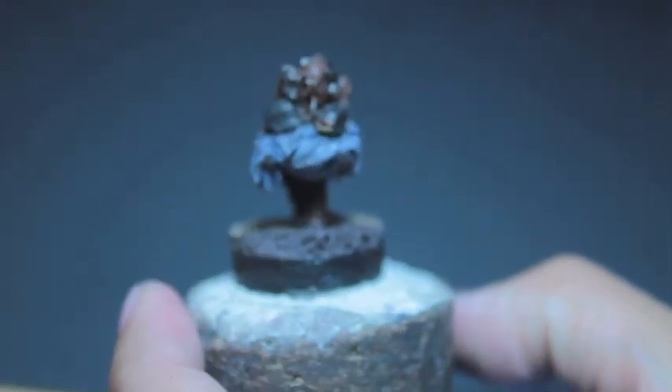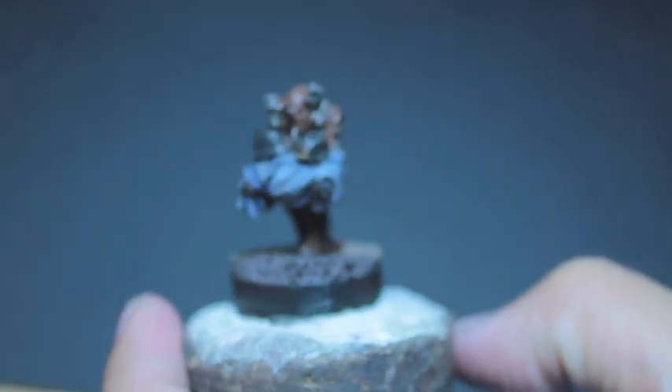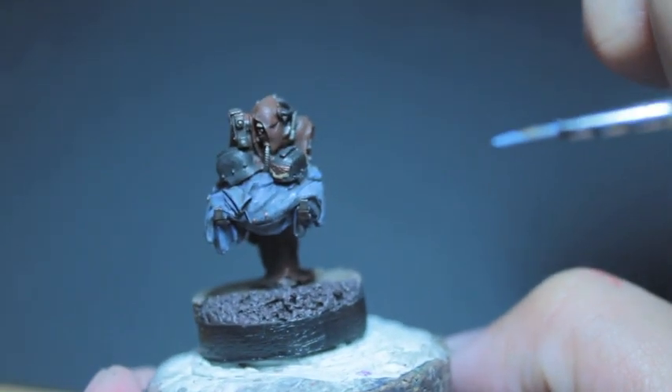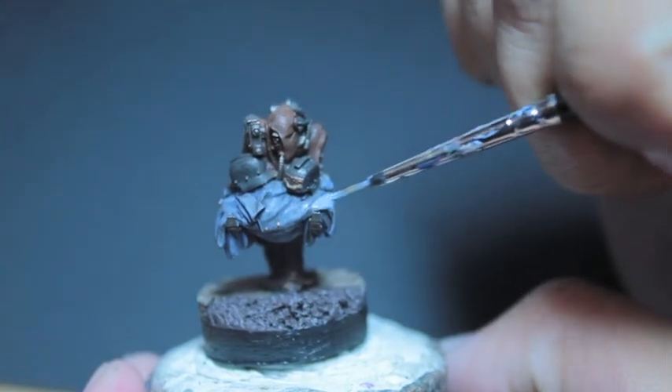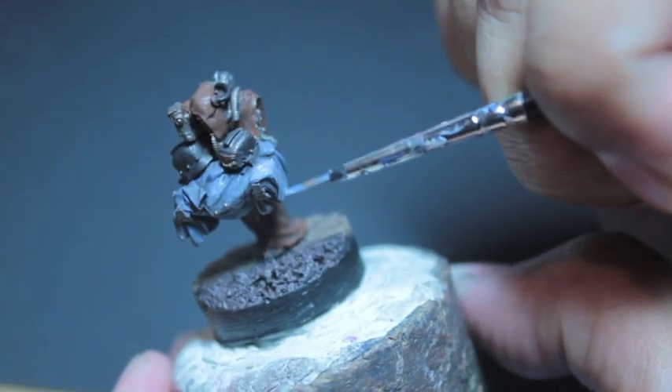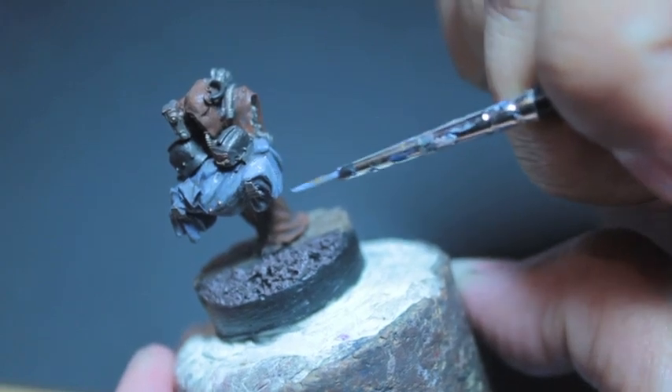After the Agrax Earthshade wash, I noticed that Agrax Earthshade makes it really oily and shiny, and I didn't like that very much. So what I'm going to be doing is looking for the raised upper areas and painting more of the majority of raised areas, just kind of hoping to leave the wash down in the recesses if I can.